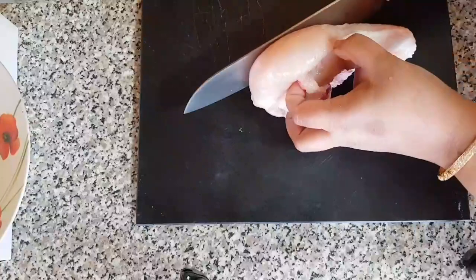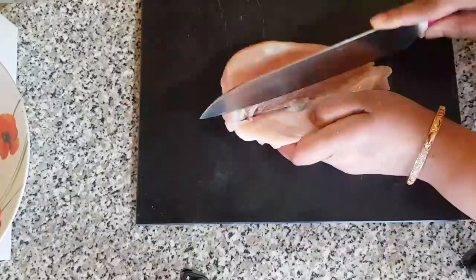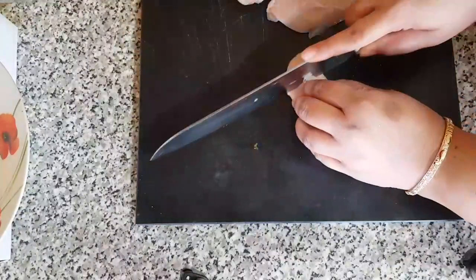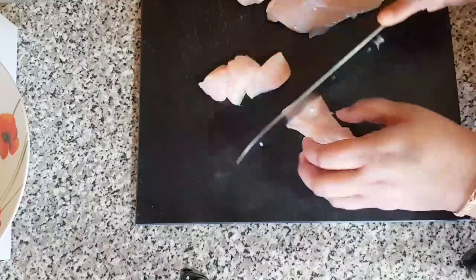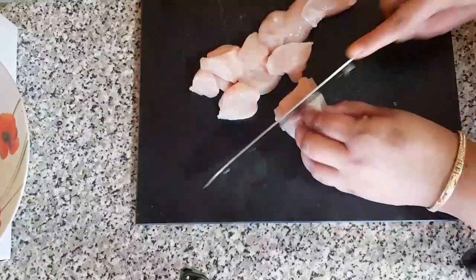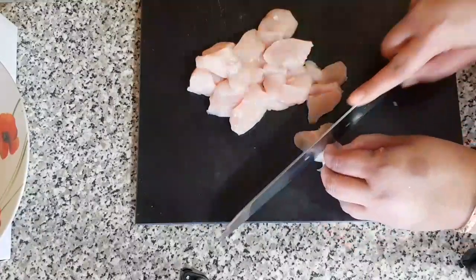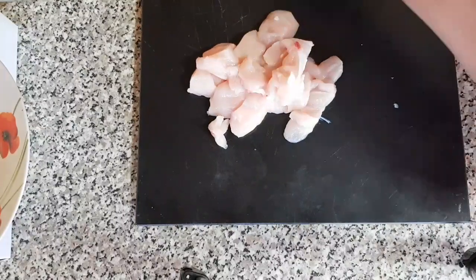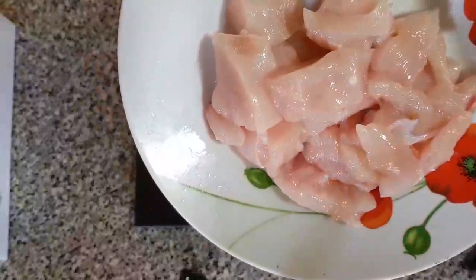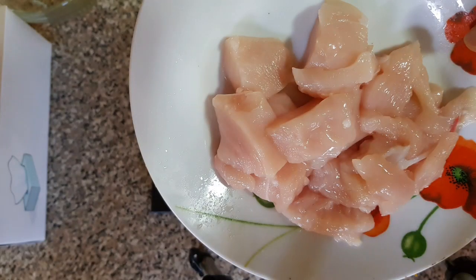We are going to try this. We have big bowls and all the fun because we have delicious beans here, and we also have potatoes.